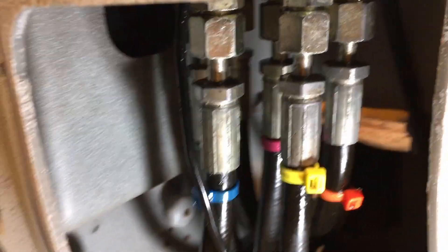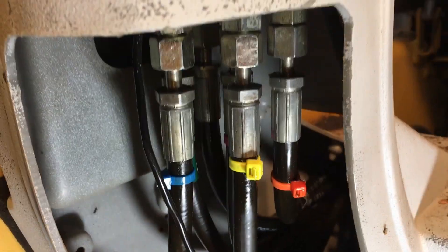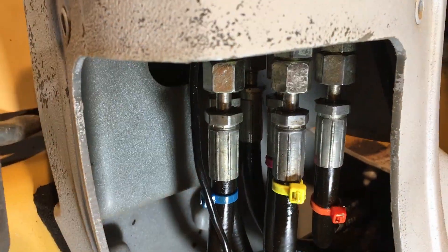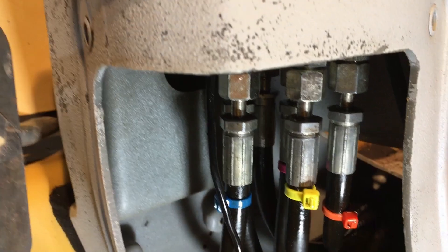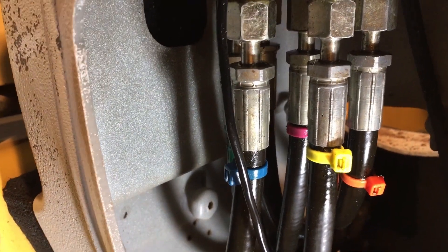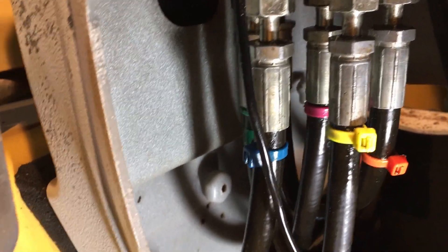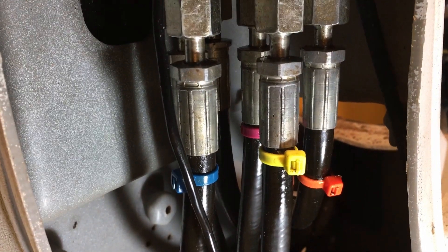First thing we need to do is mark all our hoses. I've already done this when I removed this entire housing to paint underneath it, so I had marked them previously. You definitely want to do this. If you don't, putting all these back into the appropriate place can be difficult — you'd have to play switcheroo by putting them in, starting it up, seeing which hose does what, marking it, and then putting it in the right place. It's just easier to mark them from the get-go.